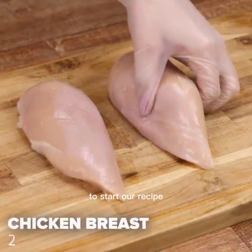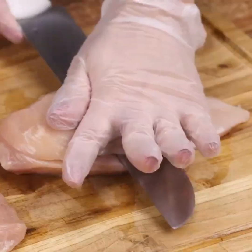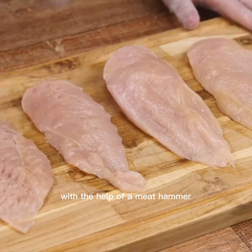To start our recipe, I will start cutting two chicken breasts in the middle this way. Then I will soften the chicken with the help of a meat hammer.